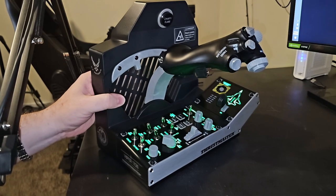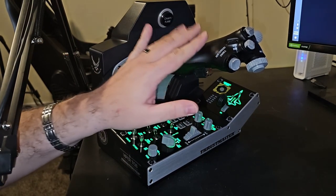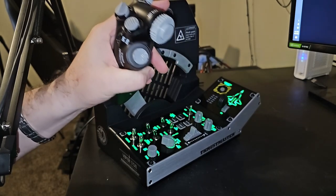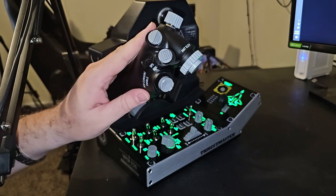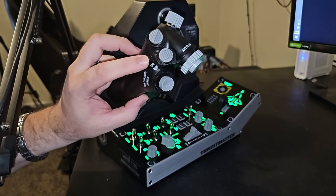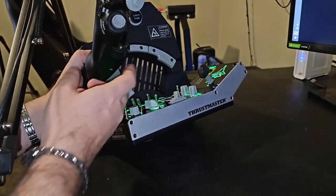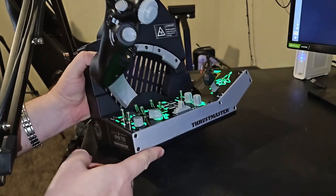Let's talk about the throttle. This thing is phenomenal. This is a one-to-one replica of the real Viper throttle, minus a small push-in and forward-aft directional button. You also have a paddle switch underneath, which I don't believe is in the real aircraft — so you do have that extra option.